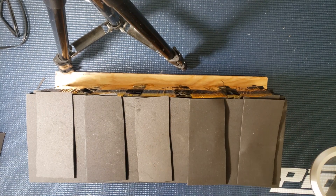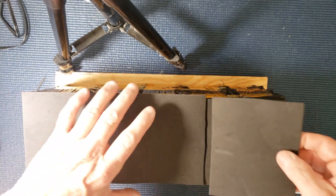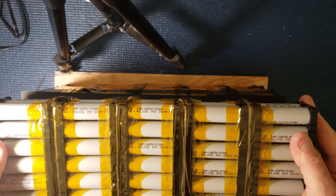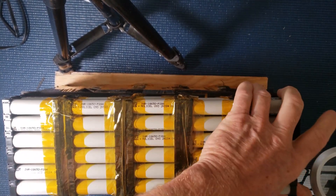Let's get one more over here and then do a final covering. That should be plenty of foam. Now we'll get our other piece and just snap it right on there like that. I'm just going to tape it all up.